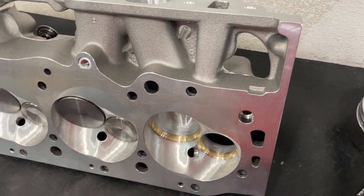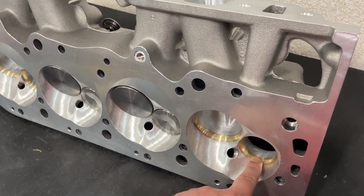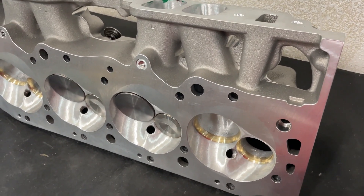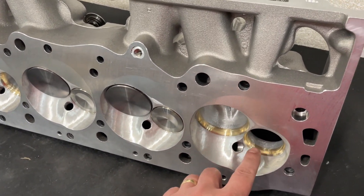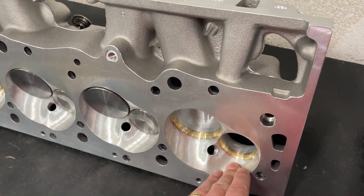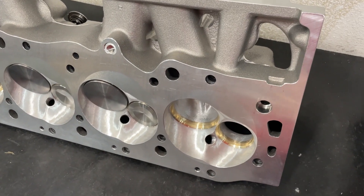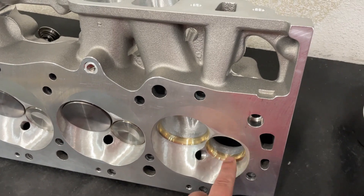Here are some of the options that are different. If you order the head from Brodix, they typically have a certain seat material on the exhaust and put a 55-degree seat on it because it's a street deal. I don't want a 55-degree seat — this is actually 50. I probably could have gotten away with 45; 50 would be fine for as much running as you're going to do. A 55-degree seat is great for racing, but its longevity isn't very good. Hence we do a 50.